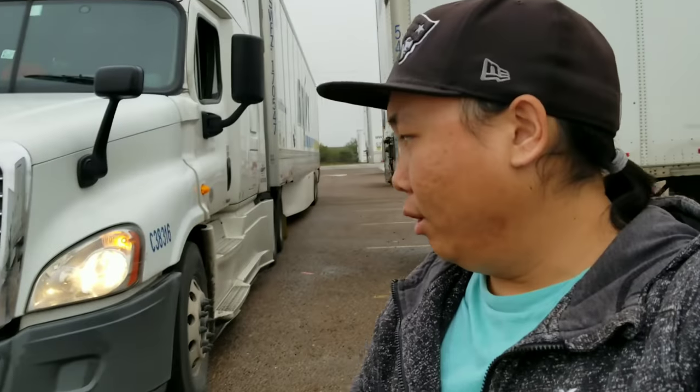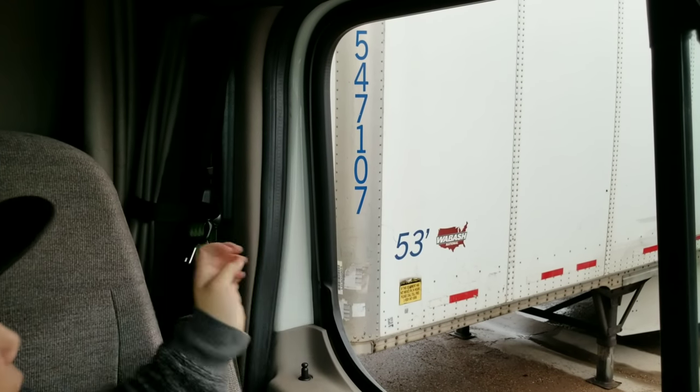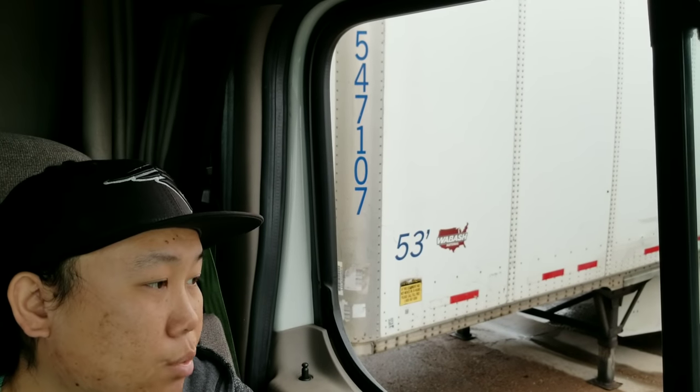That's how much space I got in between the trailers. Alright, I'm going to show you guys the next step. Once you got that set up right there, this is what you would do — I'm going to show you guys right now.